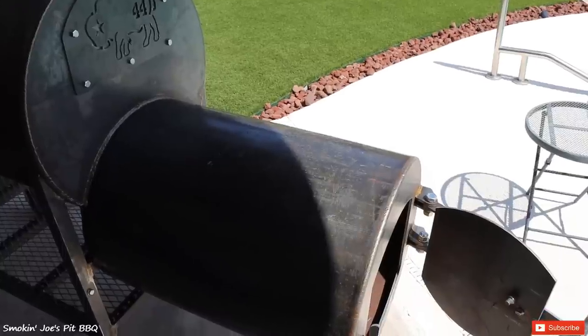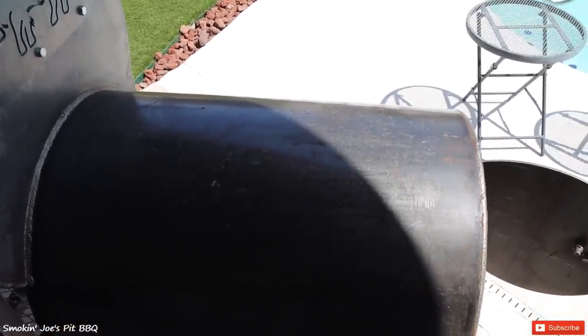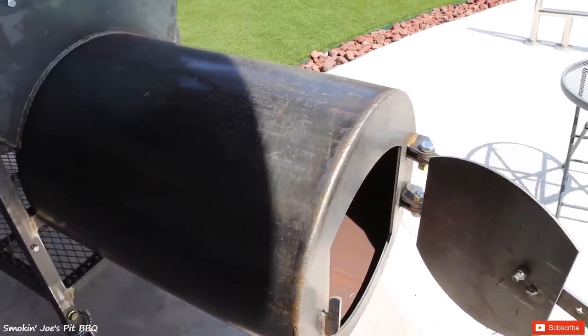One of my favorite features about this smoker is the size of the firebox. This firebox measures 26 and a half inches long by 20 inches in diameter, which means you can easily put those 18-inch splits inside of this firebox.